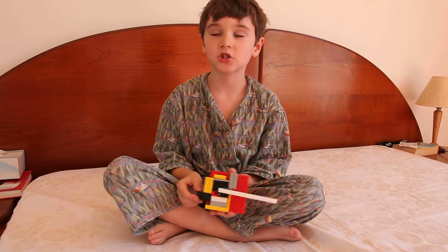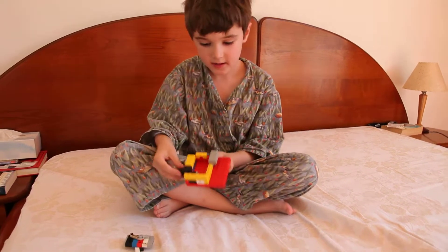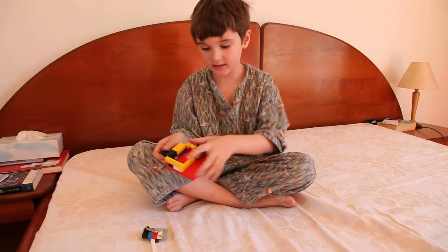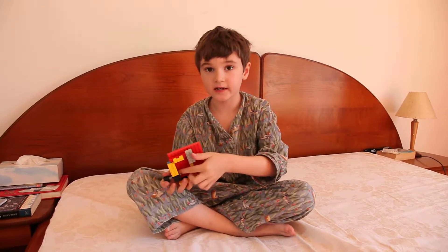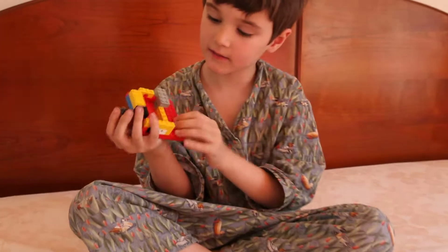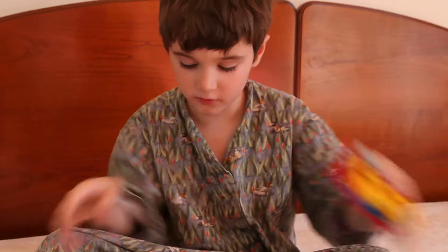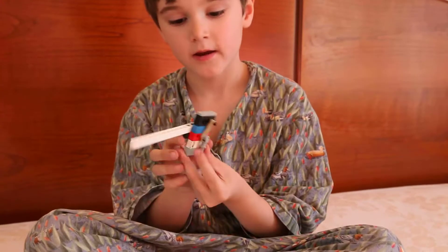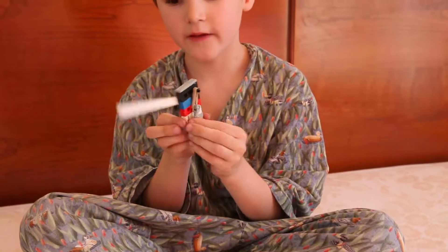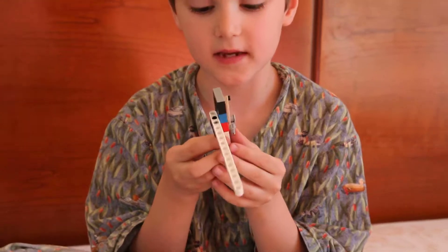The mechanism is: this part is connected to this, so when you push it, this thing pops out. And when that thing pops out, it hits this. And this has a 90 degree angle to the flipper — it hits it like this.